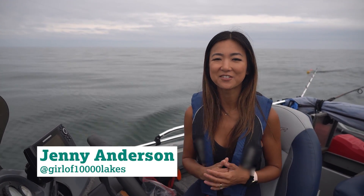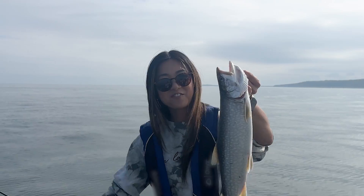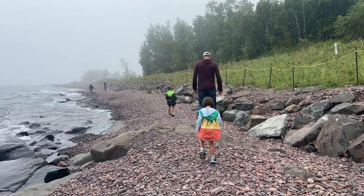Hey everyone, it's Jenny Anderson of Girl of 10,000 Lakes, and today we are fishing on the world's largest freshwater lake, Lake Superior. I'm so excited to share some of my favorite techniques for targeting lake trout in deep water, as well as some simple safety tips. Plus, I'll be highlighting some of the beautiful lake cities along the shoreline. Let's dive in.